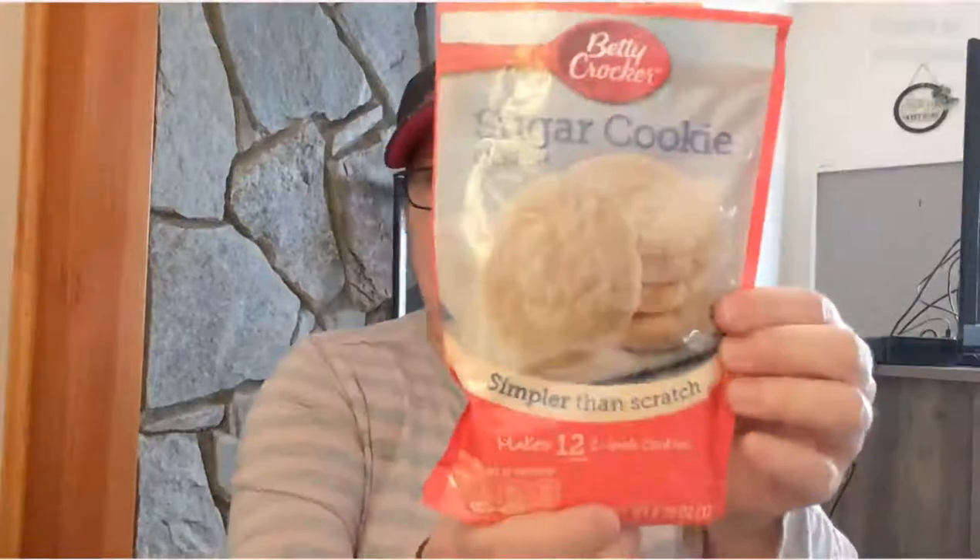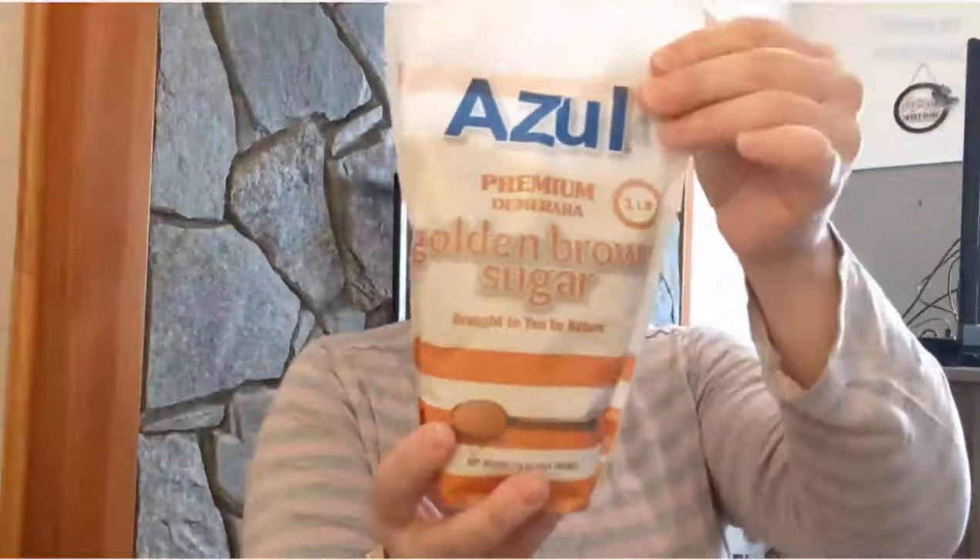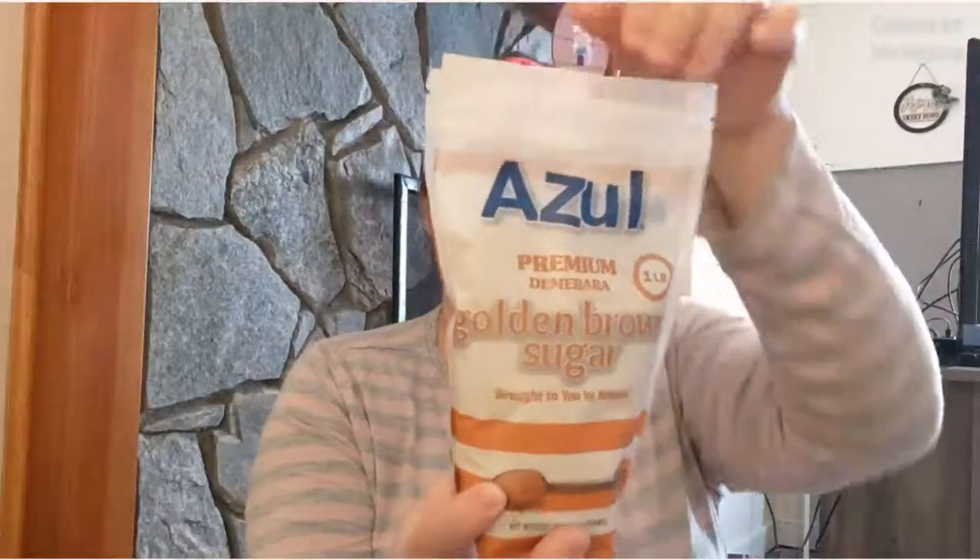I also got Betty Crocker sugar cookie mix, banana nut muffin mix, and chocolate chip cookie mix. I needed some golden brown sugar too — it's resealable and has a recipe on the back for brown sugar blondies cookies. Then I got three Body Armor drinks for a dollar twenty-five each — tropical punch, orange mango, and blue raspberry.